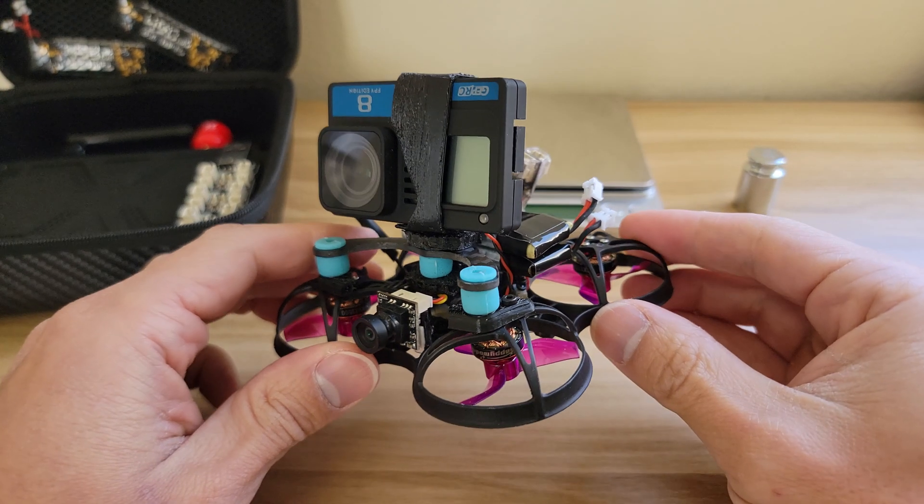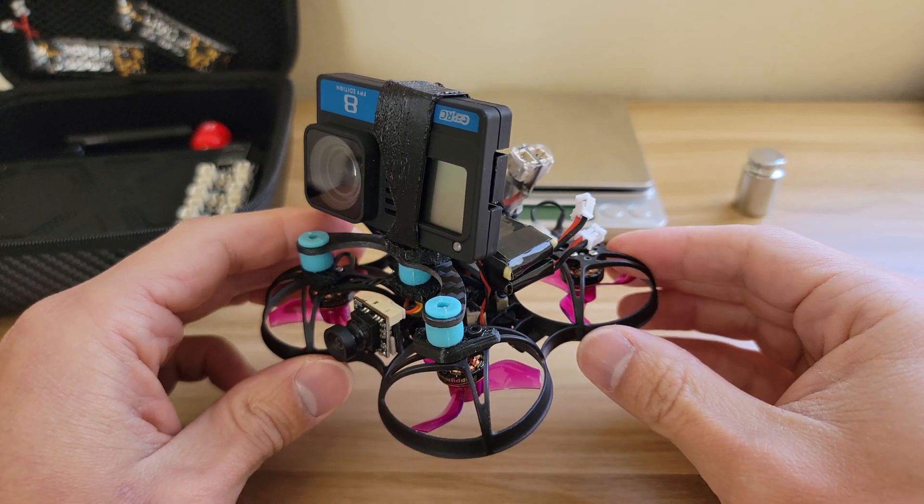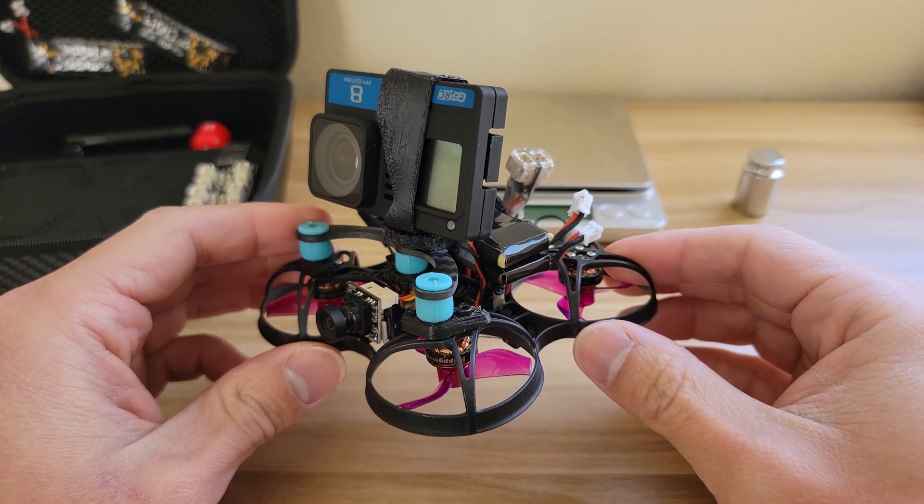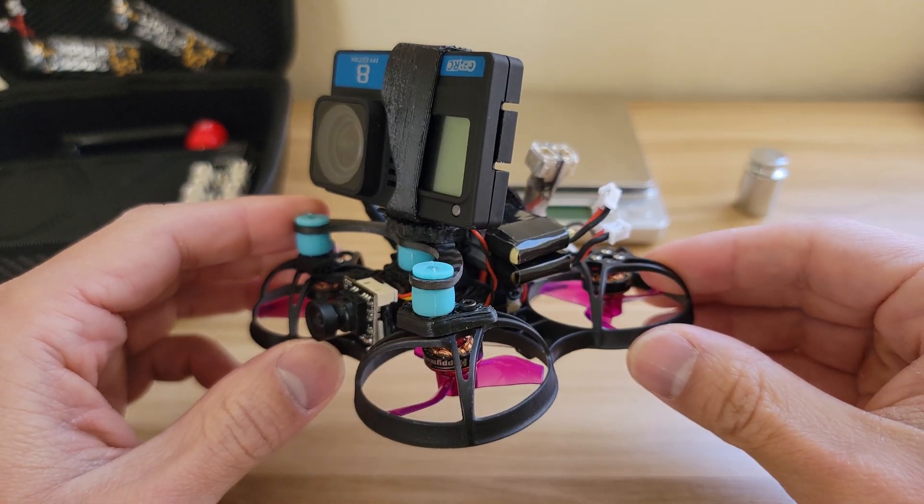I made this last year in June. What I was trying to do was make something super portable that can carry a GoPro without having to worry about needing a balance charger when I need to charge.